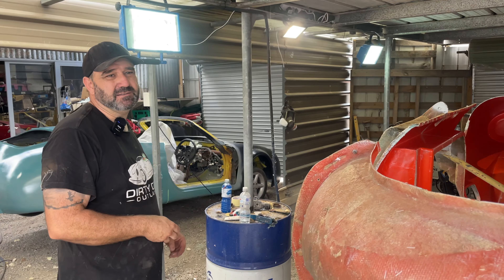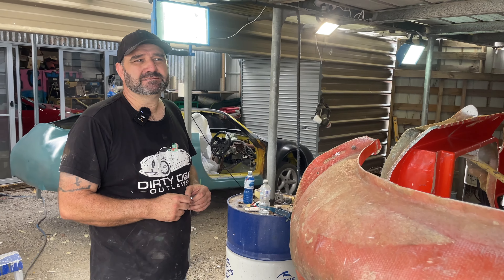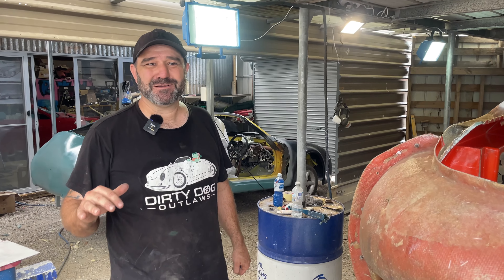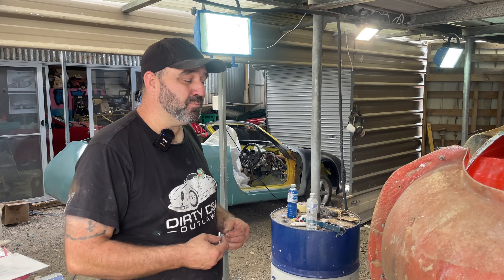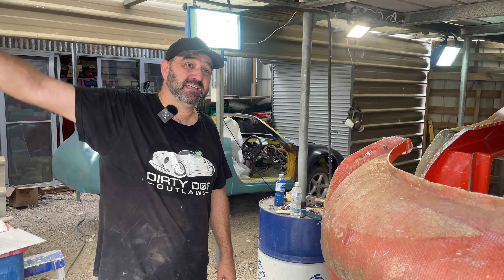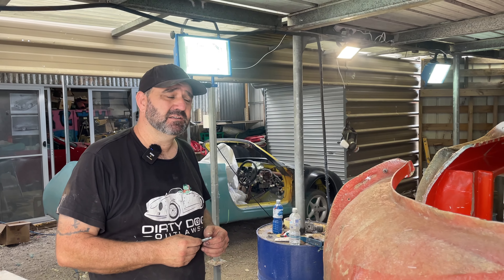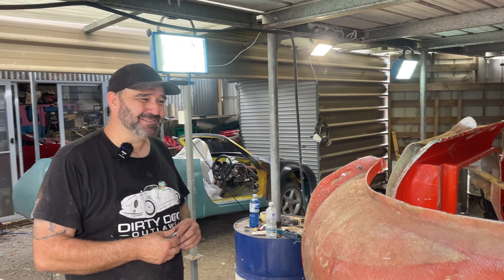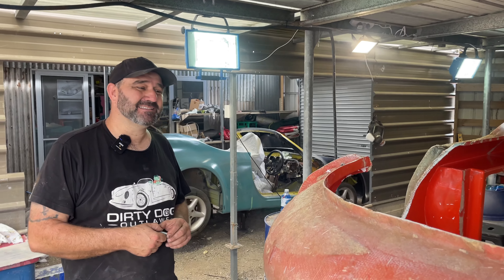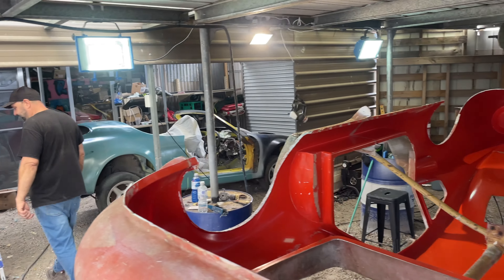Get on board Dirty Dog Outlaws! Thanks Dave for coming down, absolute legend. I think you can get the drift - we're just the average boys, we love cars, we love working together. My kids go to school two minutes down the road and we just try to build something different and have fun. To all you car perverts - if you want something different or just want to come down and say hello, come down.